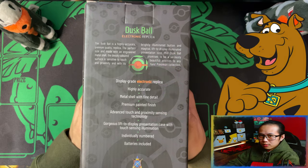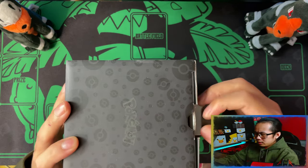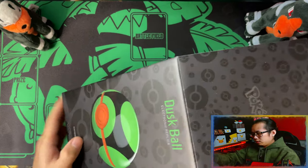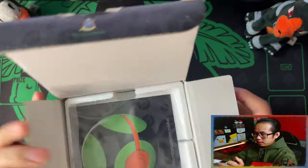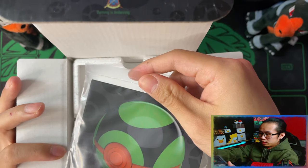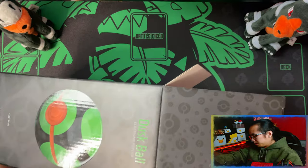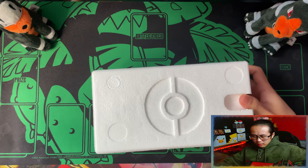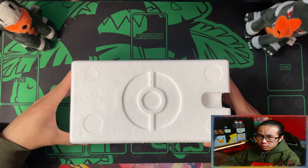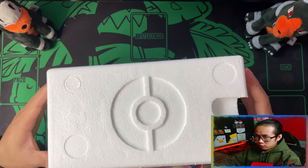So without further ado, let's get it open. The first thing you're greeted with is the manual — the instruction manual — we don't need that. And then there's styrofoam on the inside. The latest one was the Premier Ball, which I've already done an unboxing of — link in the description down below. And then this is the one before that.